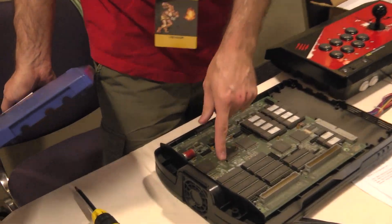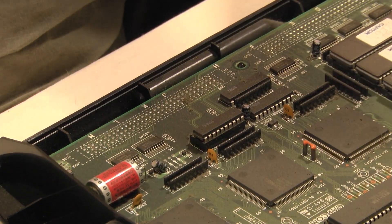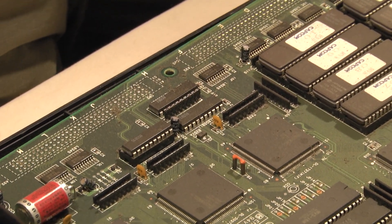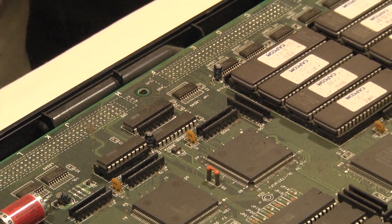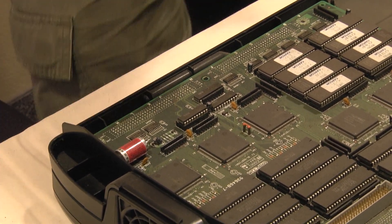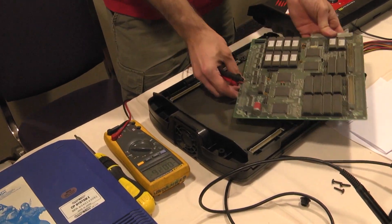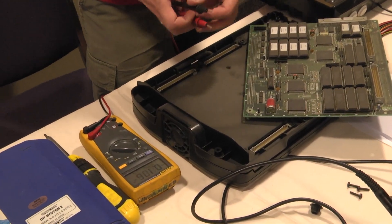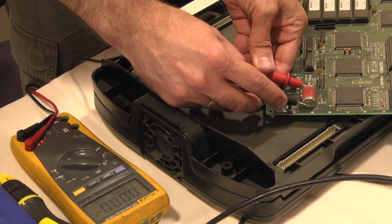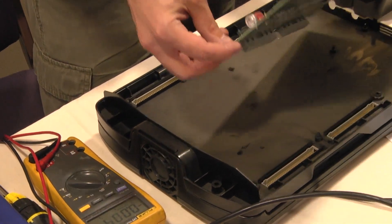So this is a Rev 7, so we'll install it on the back side. No corrosion, so that's good. We can test the battery to see if there's any charge. Zero volts — yeah, this is done. It totally died.